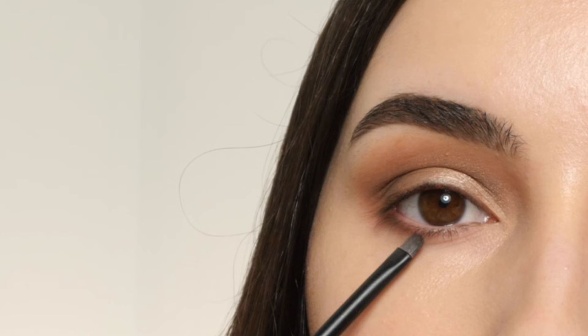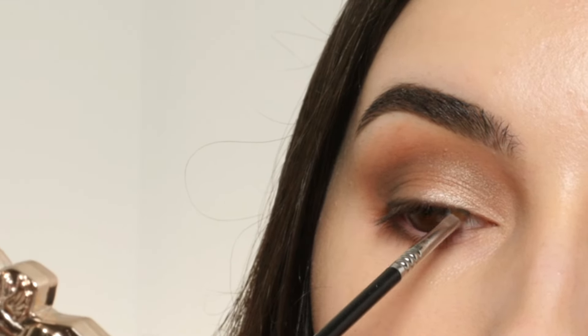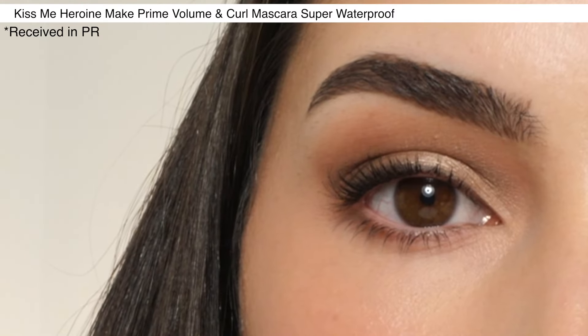Next, I'm using a Sigma E42 Brush, dipping into the shade Smoke, applying it to the lower lash line, then using the shade Lash Line with a Sigma E06 Brush and applying that to the upper lash line, making it a little thicker towards the outer corner, and then smoking it out a bit, adding mascara and lashes.